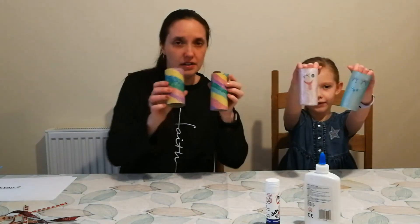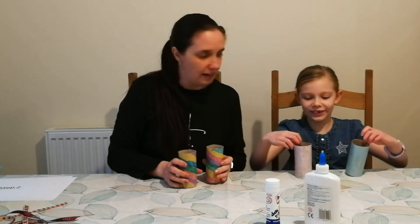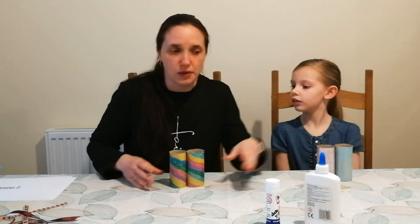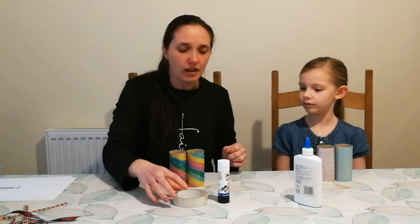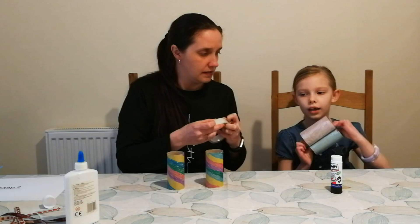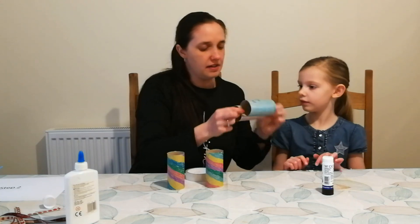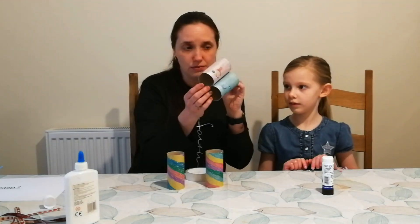Step two. So for your next step, once you've decorated yours — how have you decorated yours? I decorated mine. She did some nice sticking on there as well, and faces. You are going to stick them together, like this. You will need some glue or tape. So that is step two — it is now stuck together.